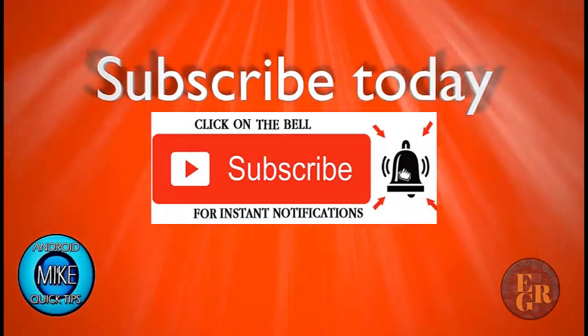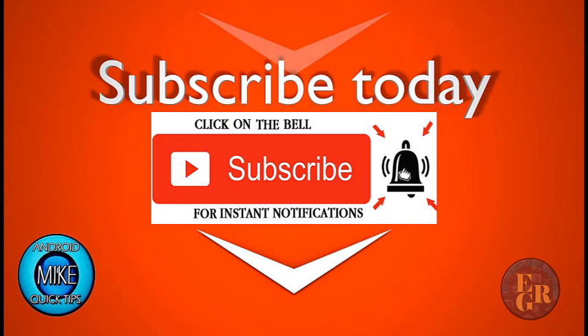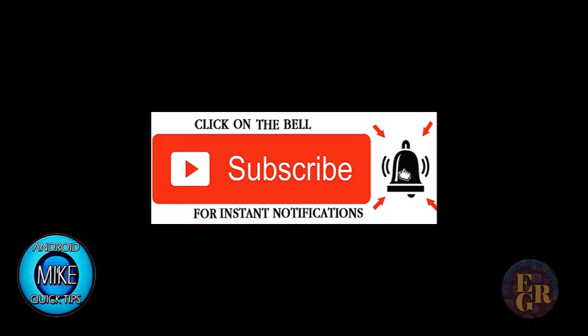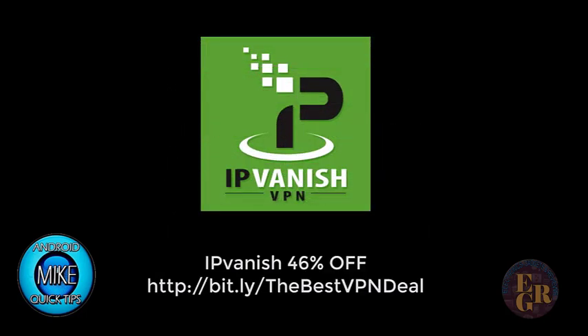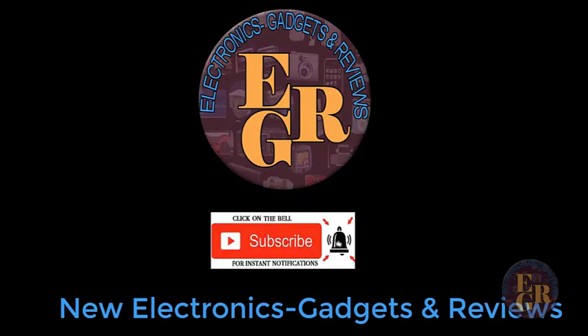So if you enjoyed this video, make sure you subscribe to my channel and hit the little bell for instant notifications. Once I put up another video, you will be instantly notified. If you like this video, give me the thumbs up and leave some comments below. I'm still trying to give away some prizes for hitting 10,000 subscribers — if you leave comments, I'm going to get ahold of you and give out some prizes. If you're looking for a VPN, I have a discount for IPVanish — look in the notes below for the discount. I've also opened up a new channel called Electronics Gadgets and Reviews — I'll leave a link there, and if you subscribe I'll give you the latest gizmos, gadgets, and electronics.